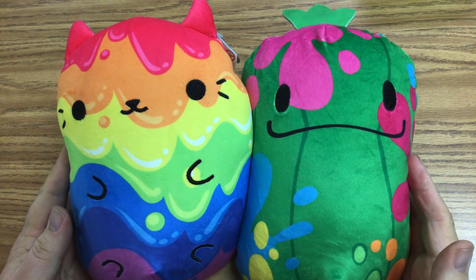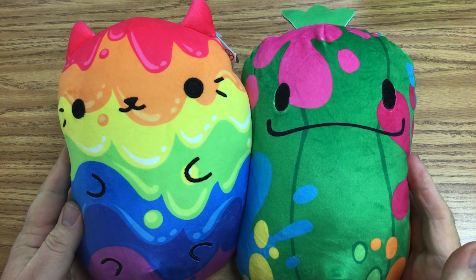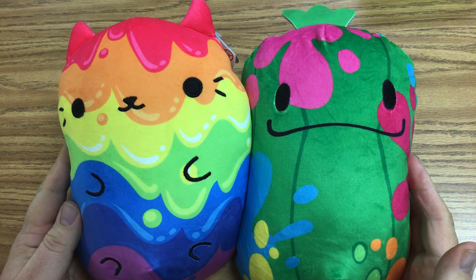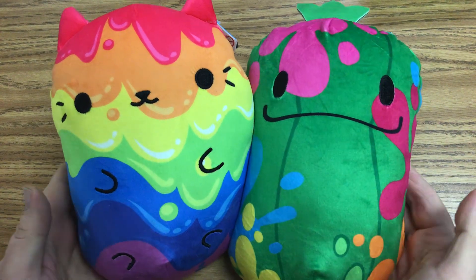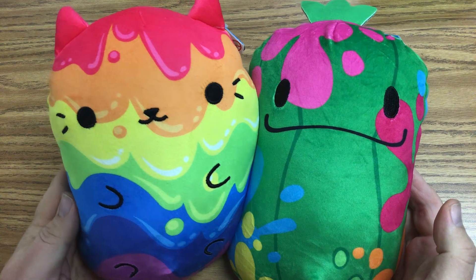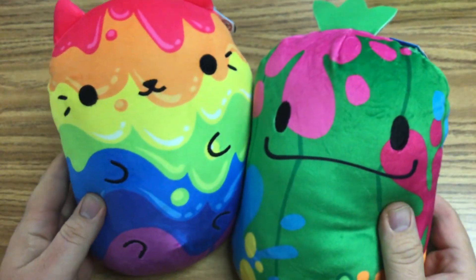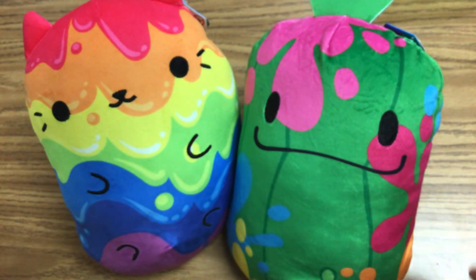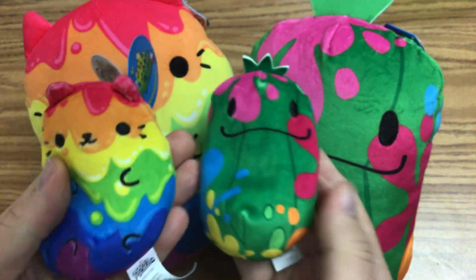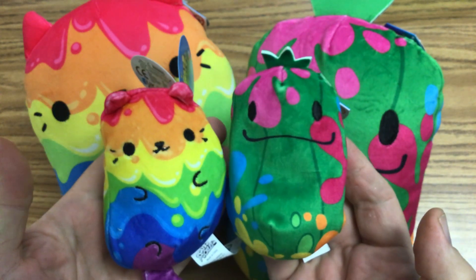Today we're going to be doing a quick fun lesson using Cats vs. Pickles as our inspiration. If you don't know Cats vs. Pickles, you should. These are two of the arty ones — love them so much. Here's the cat and here's the pickle. And these are the chunks, I believe — the bigger versions of them. There are also some bean bag versions that are smaller. These you can get in blind bags — they are so fun.